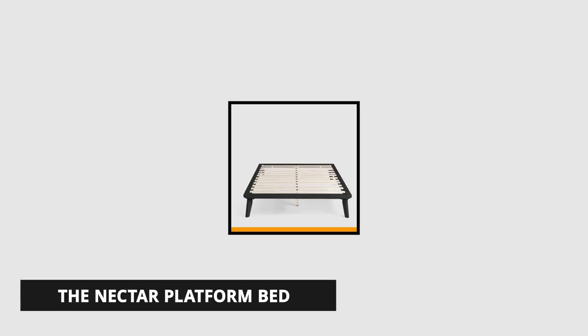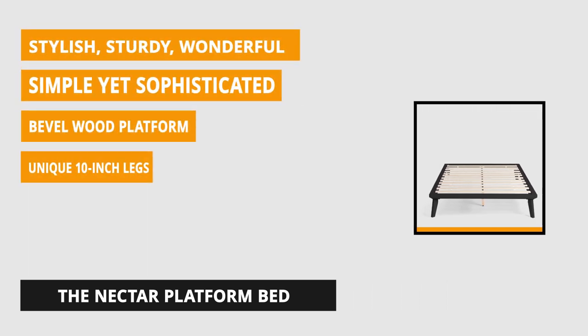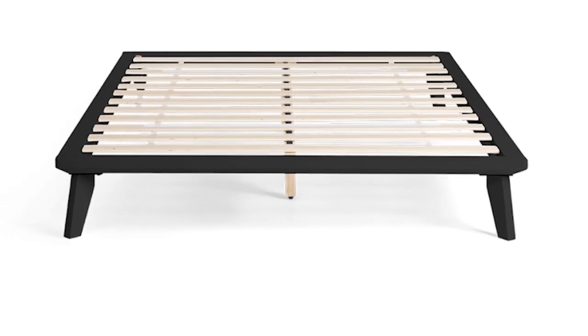At number 2 is the Bevel Wood Platform Bed. Simple yet sophisticated, it can work with any home's decor. It has unique 10-inch legs that are slightly angled to give that modern, retro vibe, while the classic wood slats and platform bed are solid enough to support your mattress without the need for a box spring.